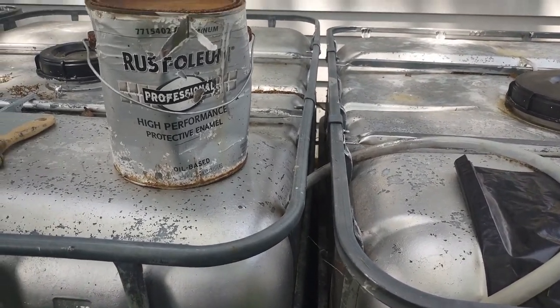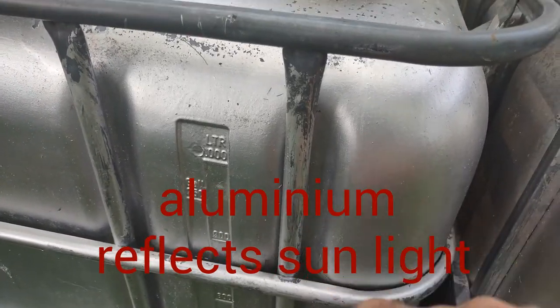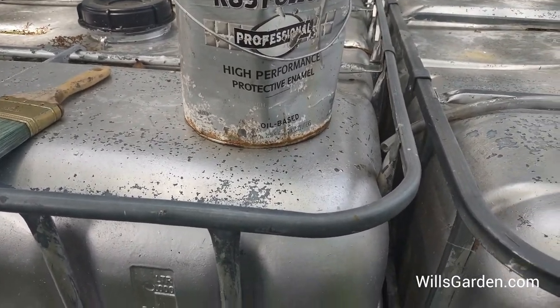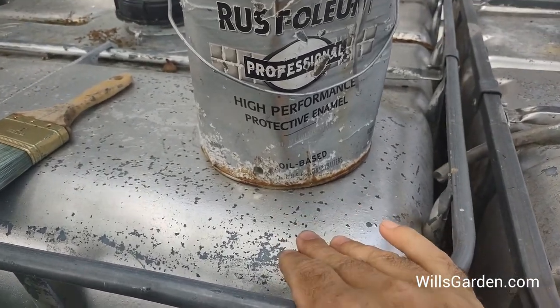I really like Rust-Oleum aluminum colored paint — it goes really well with the frame, and you can barely tell where I brushed it on. I haven't repainted this in a couple years so it's starting to flake, and that's what made me decide to do this video — it's time to repaint.